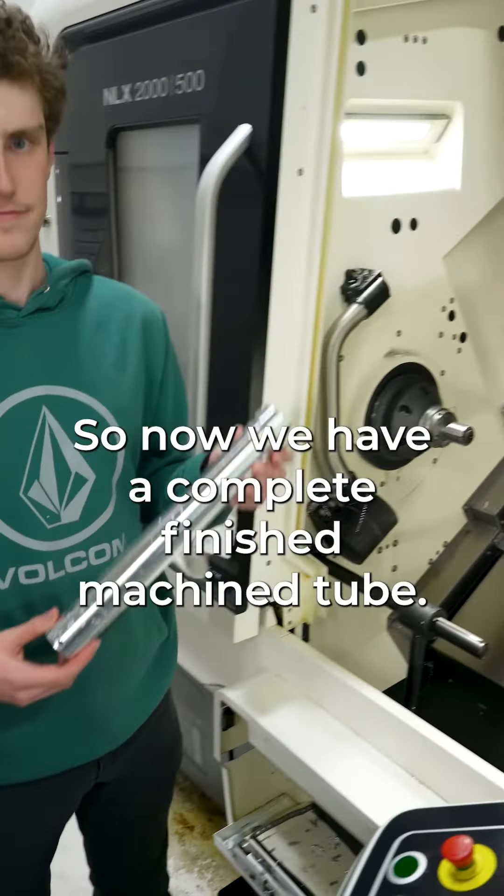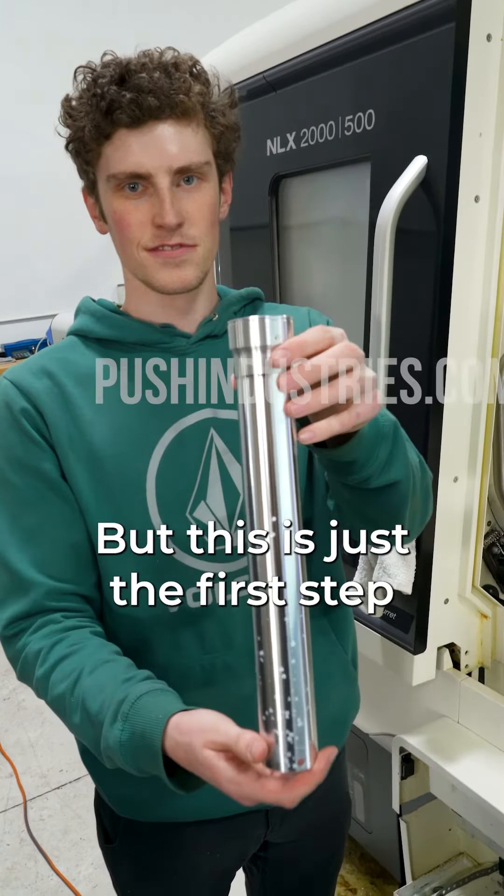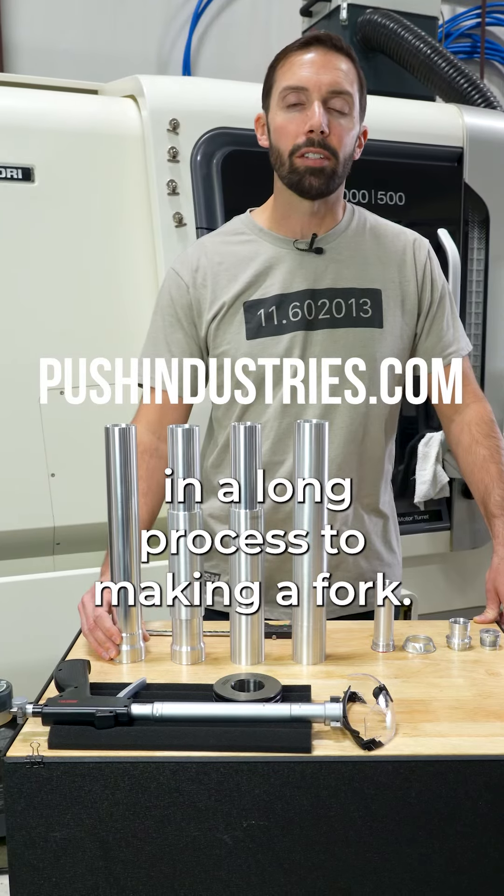So now we have a complete finished machine part, but this is just the first step in a long process to making a fork.